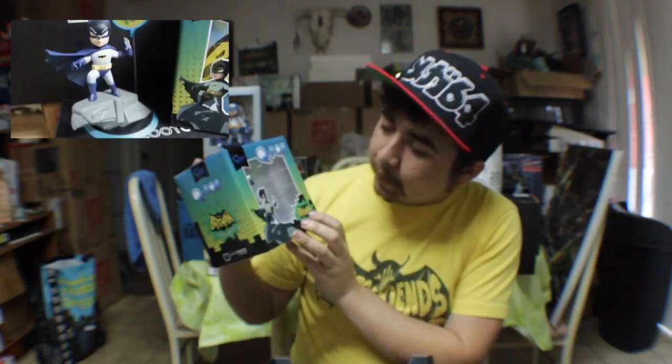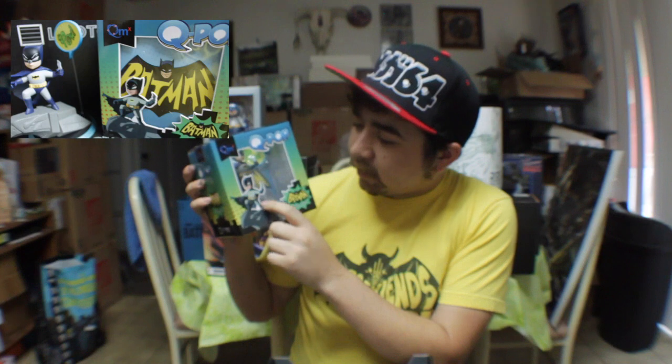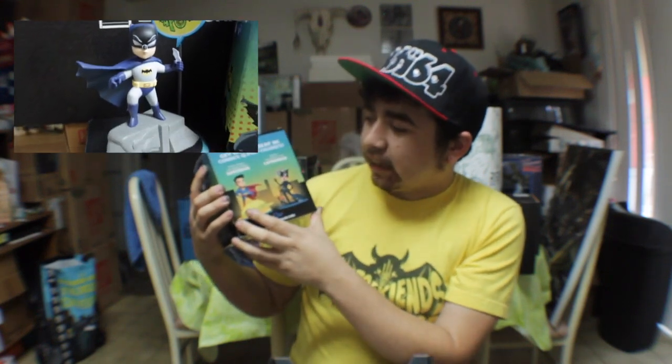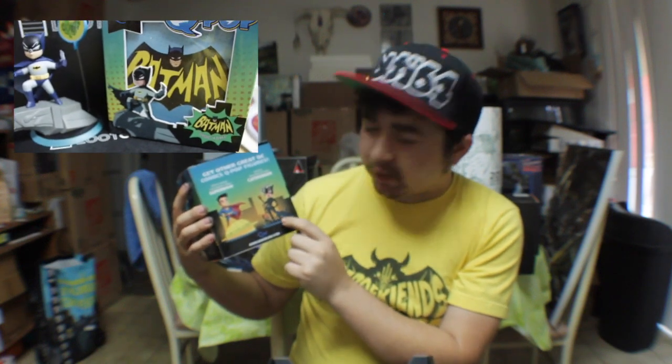Going into the next thing, we do get this awesome Q-pop. We actually were able to get a Q-pop in the Creature Crate, but this one is the classic TV series Batman. He's on top of the gargoyle there. In the other series, if you wanted to get any more of these, they have Superman on top of the Daily Planet, as well as Catwoman along with a bunch of cats. I think there's a Wonder Woman one as well. I love the Batman one — going in my Batman collection.